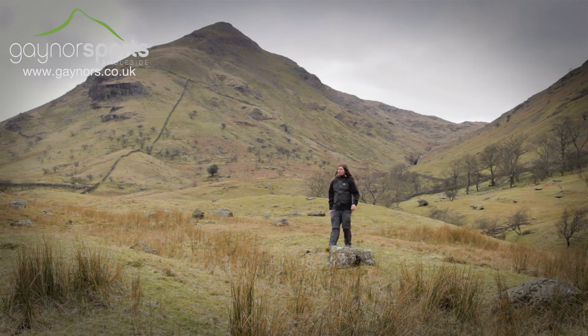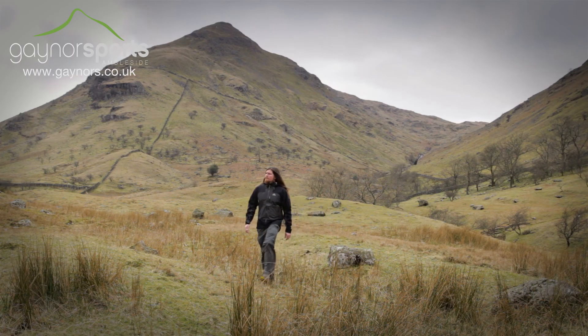The Ogre with its alpine fit and pre-shaped sleeve is a perfect choice for those who love mountain adventure.